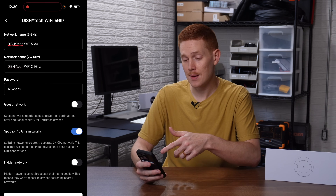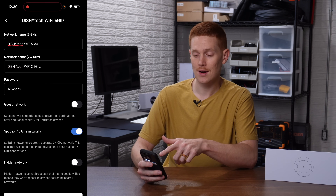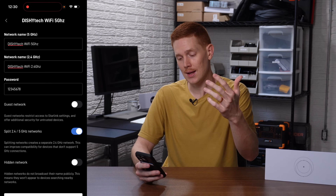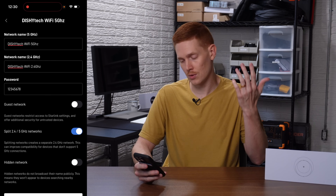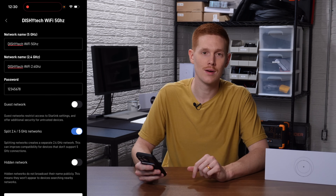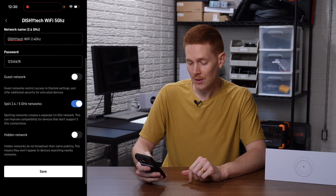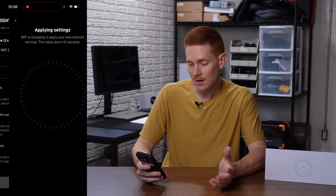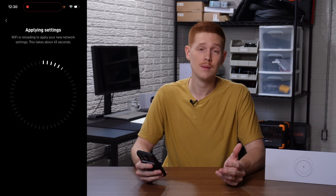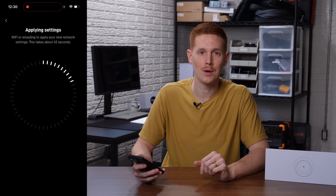Now you'll need to type in a name for the 2.4 and the 5 gigahertz networks. I named mine Dishitech Wi-Fi 5 gigahertz for the 5 gigahertz network and Dishitech Wi-Fi 2.4 for the 2.4 gigahertz network, with an obviously super secure password of 12345678 for demonstration purposes. Go ahead and click save — it'll take up to about a minute to apply these settings. Your router will reboot, but when it does it's going to be broadcasting three different Wi-Fi networks.